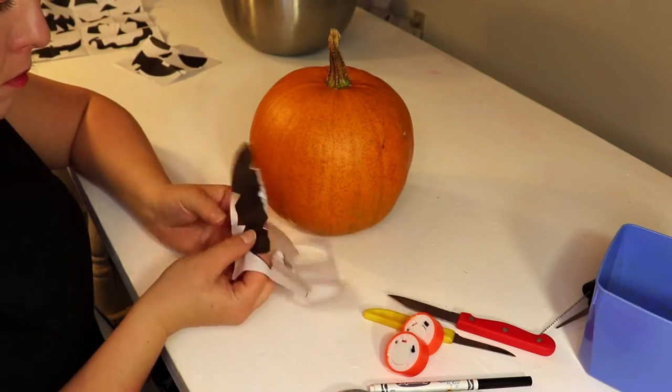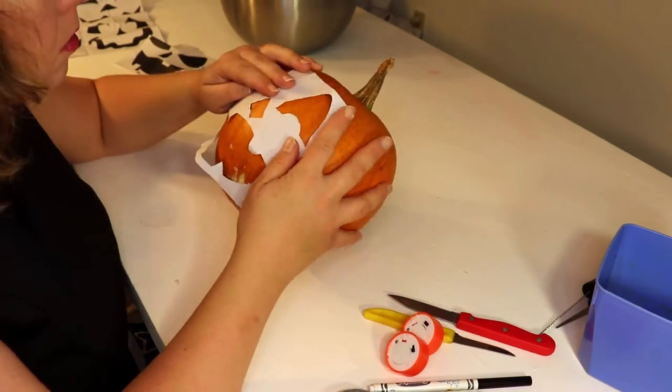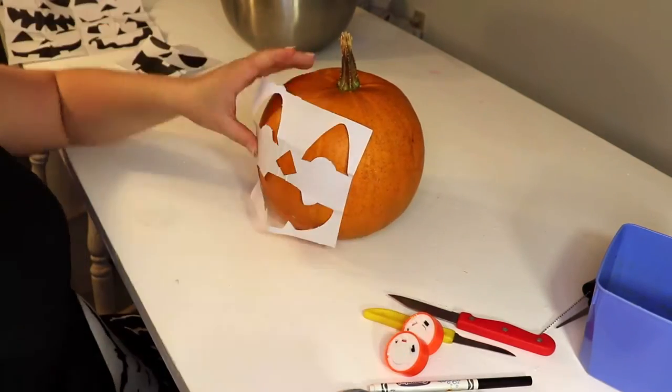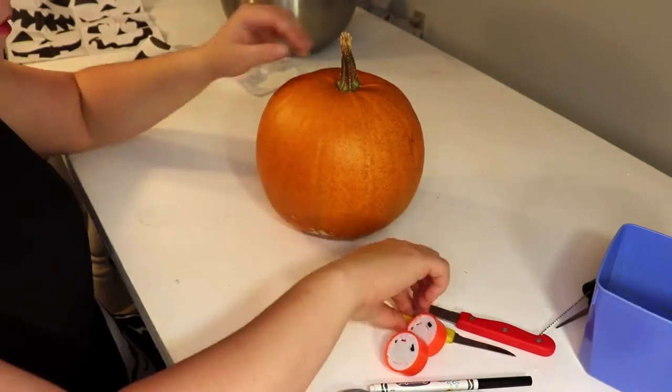Once you get all the pieces punched out, tape them on your pumpkin lightly just to see where about it should fit. The pumpkin's pretty small compared to the face, so I'm going to have to do a little bit of adjusting.